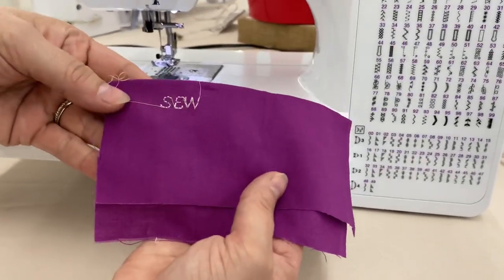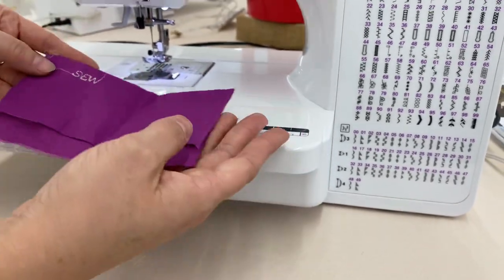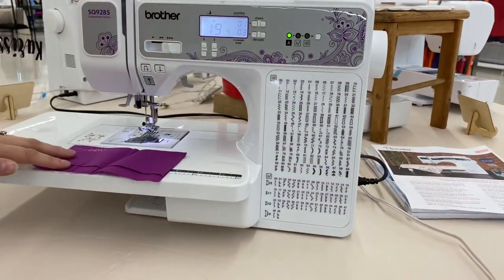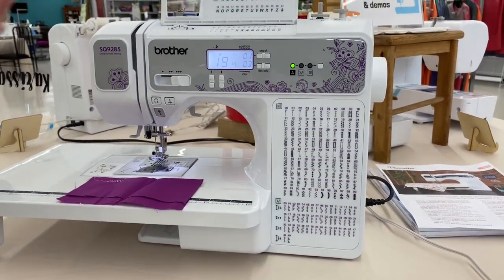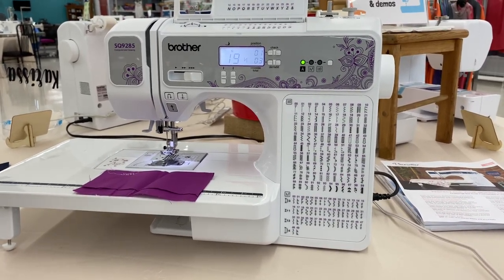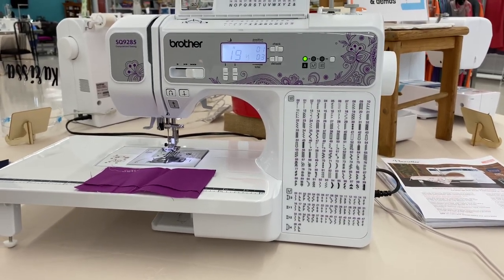You can see that it has stitched out the word 'sew.' So if you're going to be making clothes or quilts, you can type in whatever you're wanting or use these beautiful decorative stitches on the side to accomplish anything you're wanting to do. I hope this video helps you guys out. If you have any other questions, give us a call — our phone number is 318-869-1739. Don't forget to subscribe for more tips, tricks, and tutorials. Thanks!